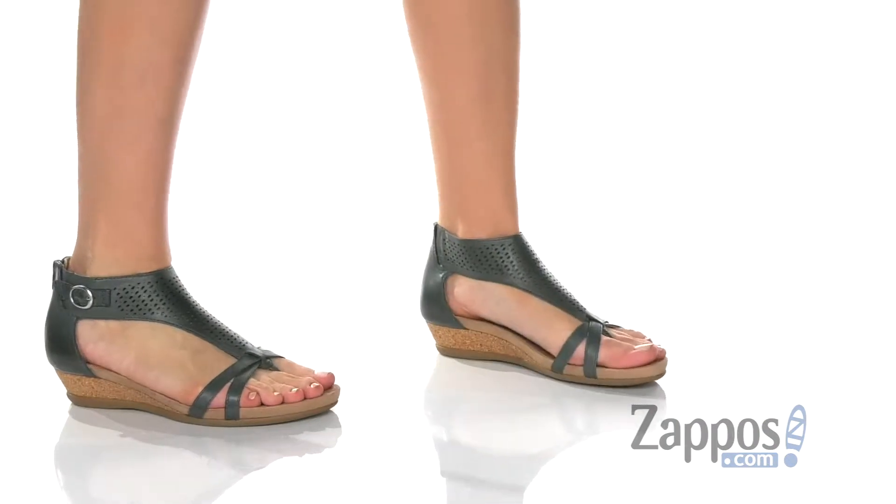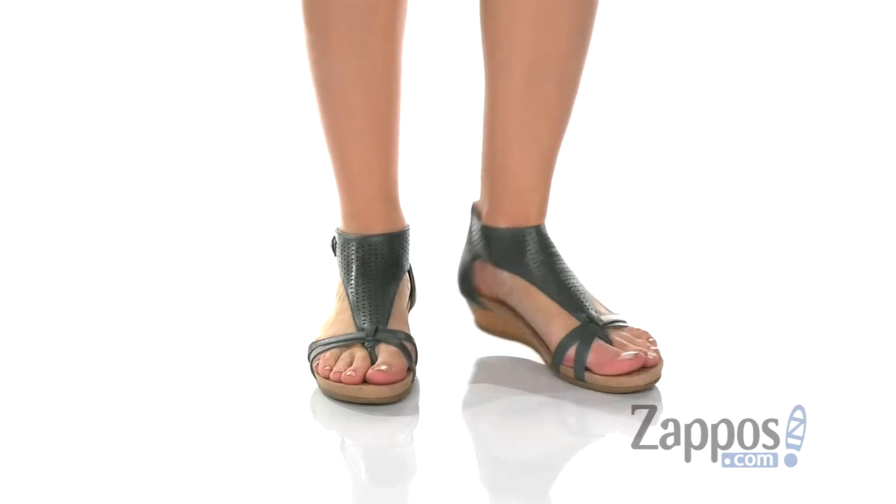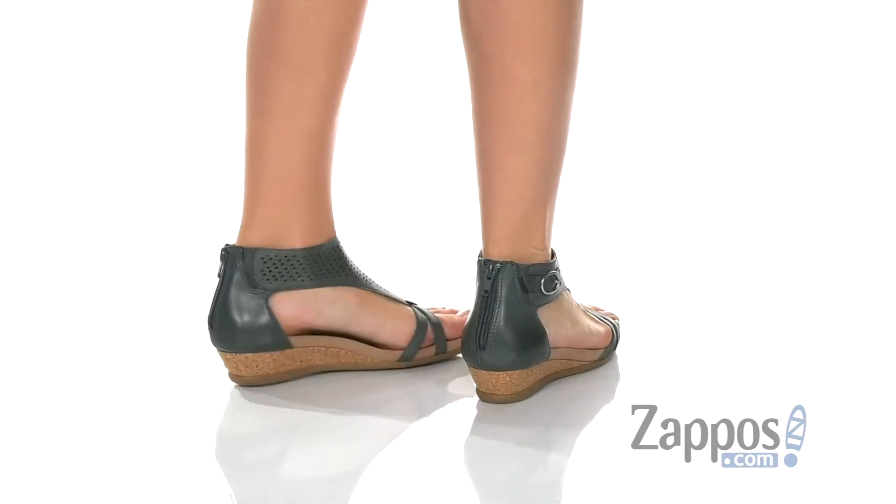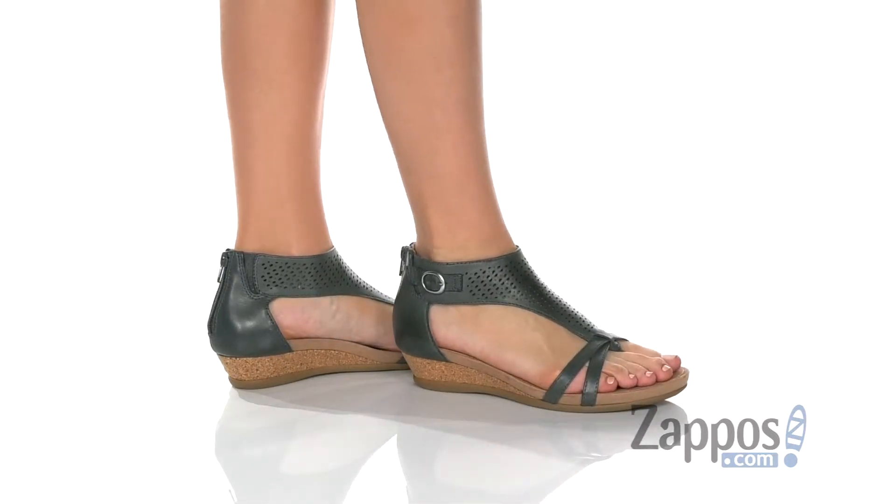Hey guys, I'm Zoe from Zappos and today we're looking at Olea from Earth. This wedge sandal features a leather upper with these intricate half moon cutouts all the way along the vamp, adding a little interest to the top of the shoe.